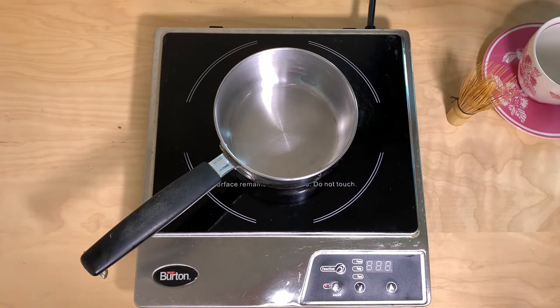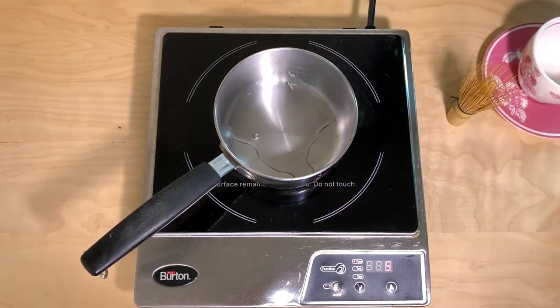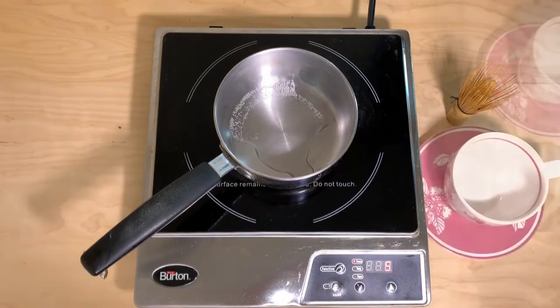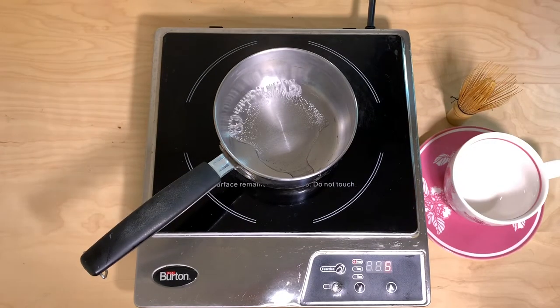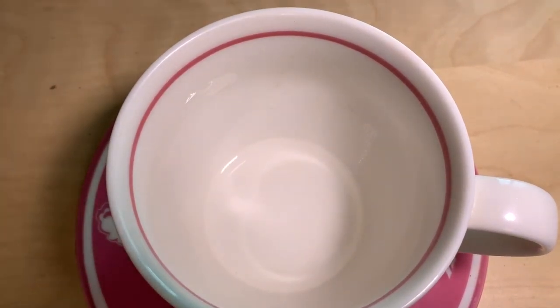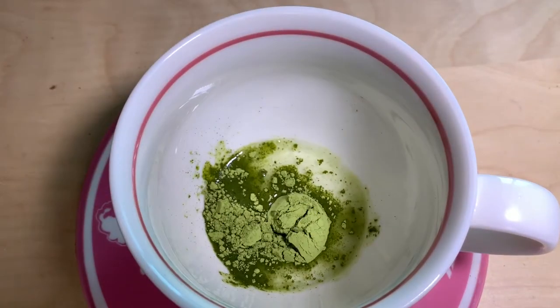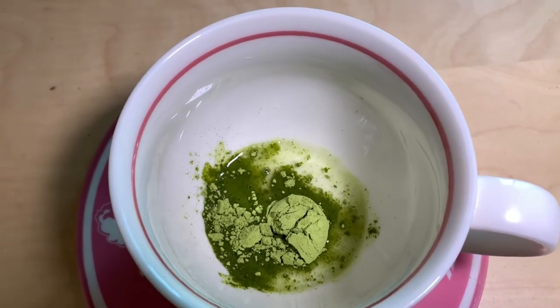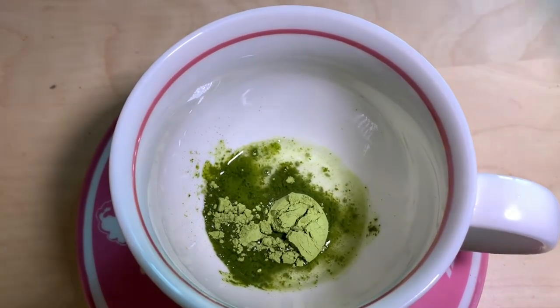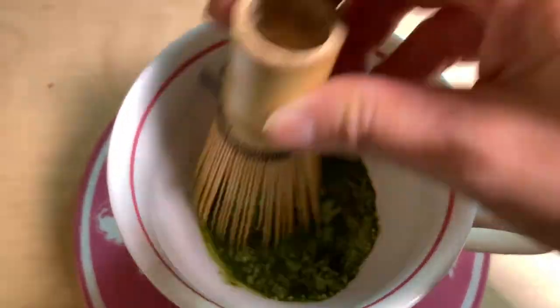We're going to start by boiling one tablespoon of water on the stove. It's boiling already, so I have one tablespoon of hot water in there. I'm going to add a teaspoon of matcha powder. What we're going to do is whisk it to make a paste, and I have a bamboo whisk that's specifically for mixing matcha.